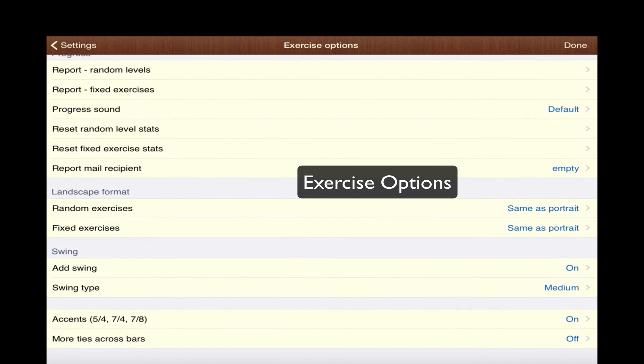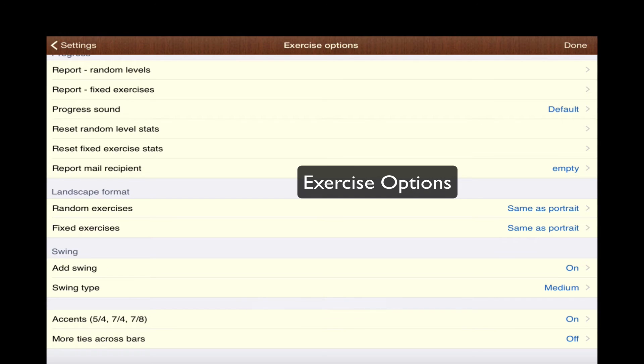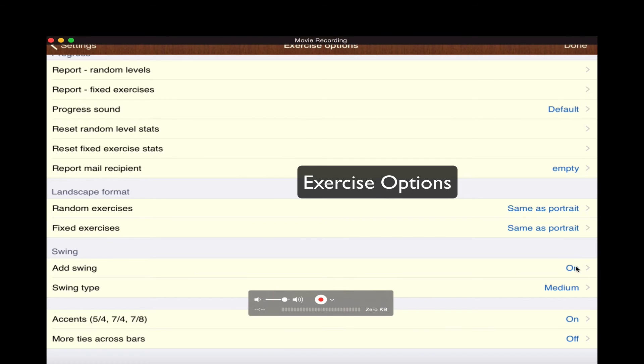Then we have other areas here — landscape format — and then we can add swing. This is really cool: for any of those rhythms you can add swing. I currently have it on because I'm working out some swing rhythms with students. You can change the type of swing from medium to heavy swing to late swing, just depending on how you teach swing rhythms. And then of course there are accents — you can apply accents to your odd time signatures — and if you want to add more ties across the bars, there are a lot of options here to work with.